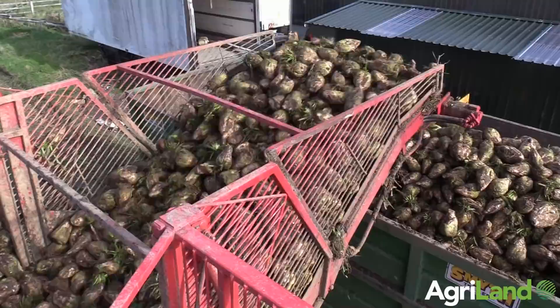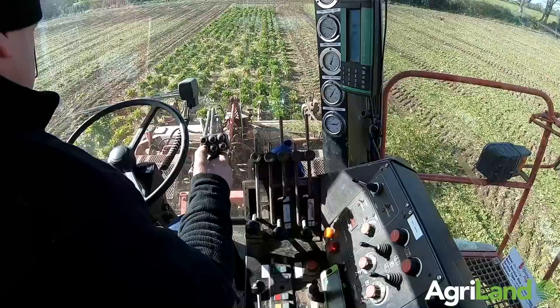Normally, even if we were pulling with the twin-rows, we'd have two tractors drawn out but they'd be waiting. Now I'm waiting — it's an awful lot handier. The pressure's on them and it's not on me.